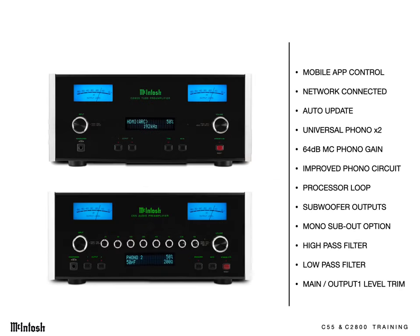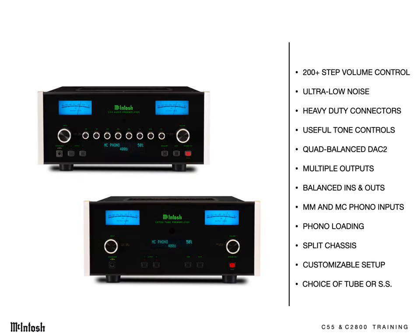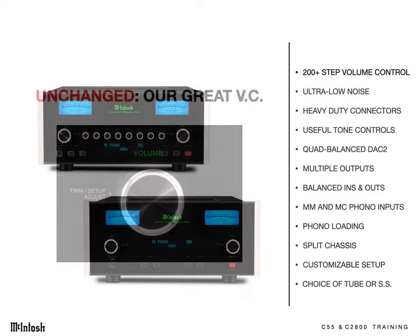This new generation has a long list of enhancements that will dramatically broaden the appeal of these two models. But first, let's do a quick review of what's made the C53 and C2700 so desired the last few years. These features are all retained in the new models.